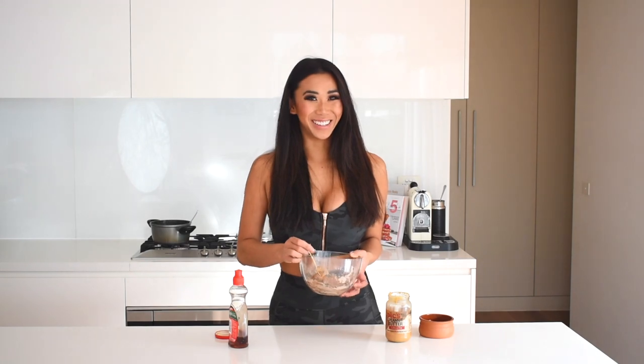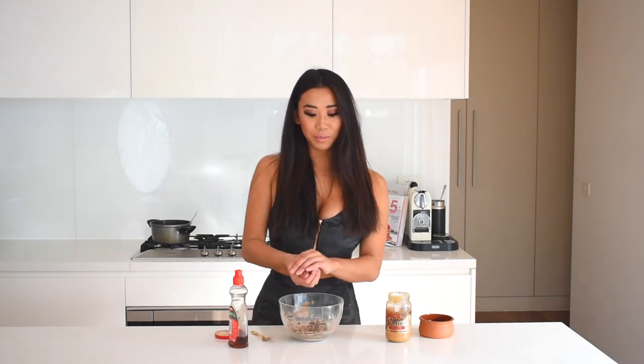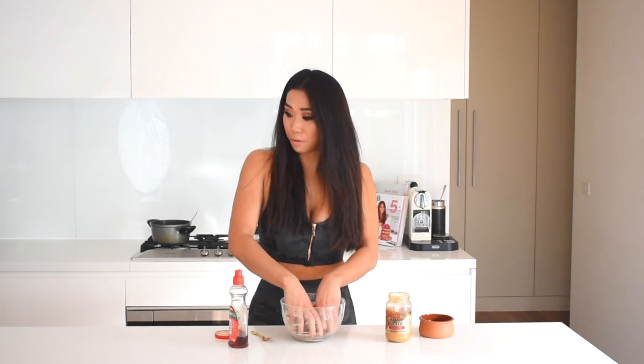I'm just going to stir it up until it becomes a cookie dough texture, then mold it into a big cookie dough ball.